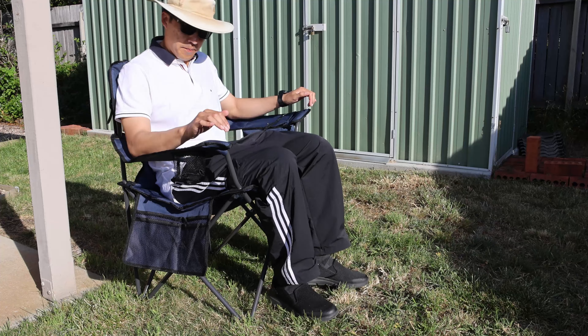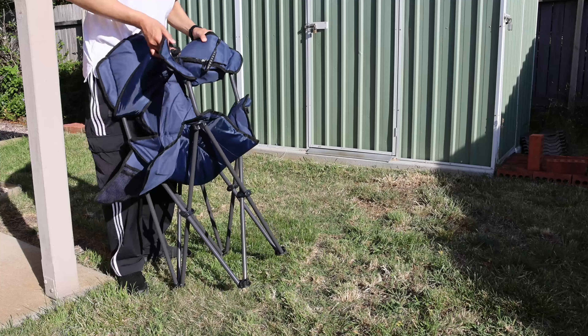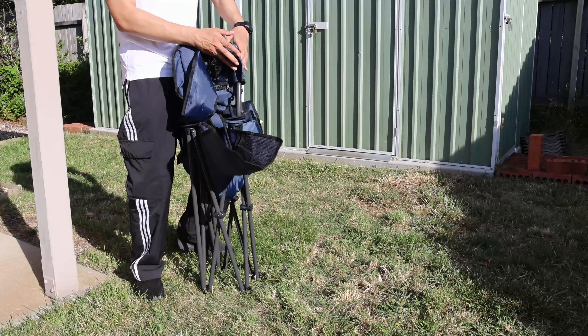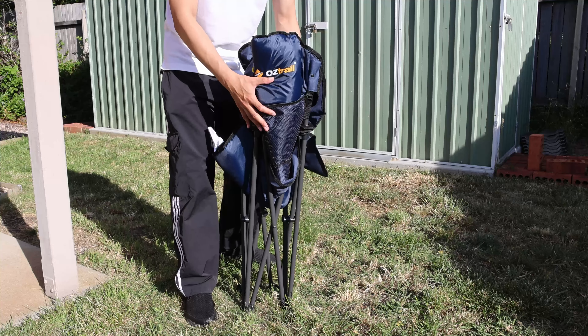Quite comfy. Holding up. Very stressful.